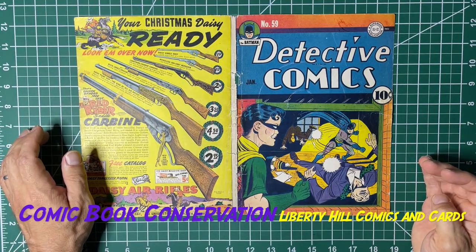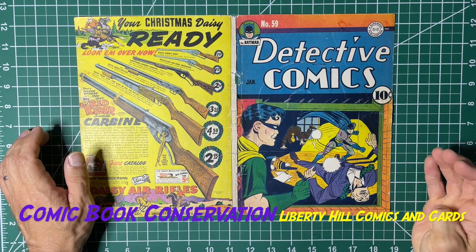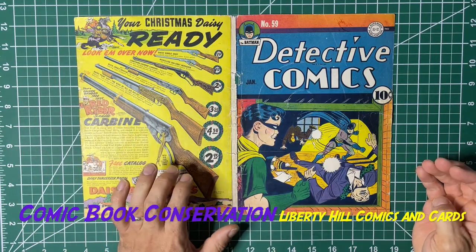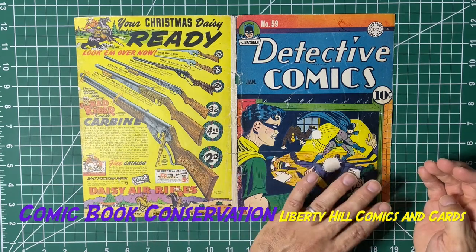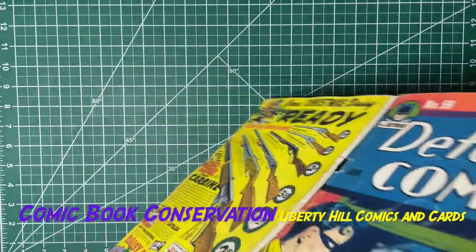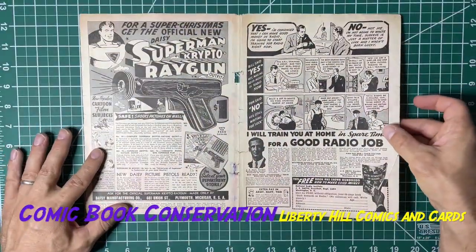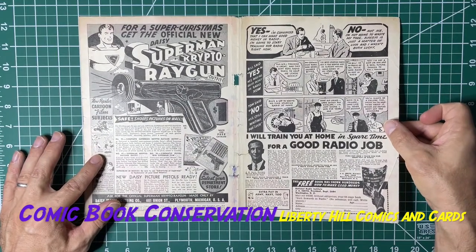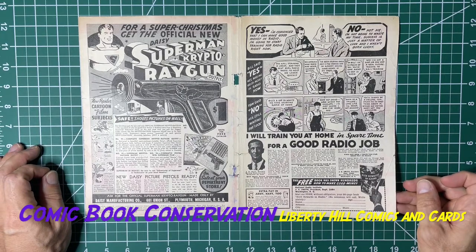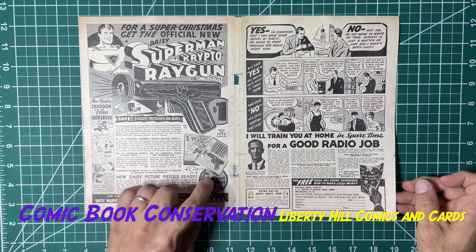Then we went to an aqueous bath — we did aqueous with one percent Triton X-100 in warm water. We did two 10-minute baths of that, two 10-minute warm water rinses after, dried it under pressure, and then we went back to non-polar solvents. We did hexane alone and then hexane plus xylene together, 50/50, half a liter, for 10 minutes with rocking.